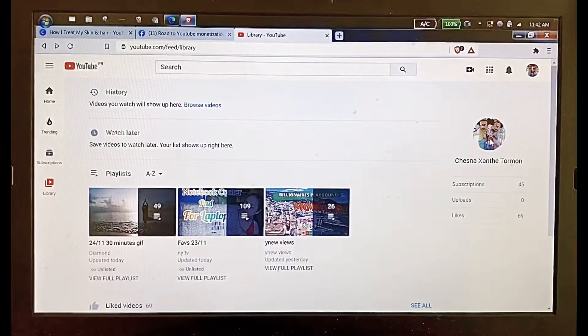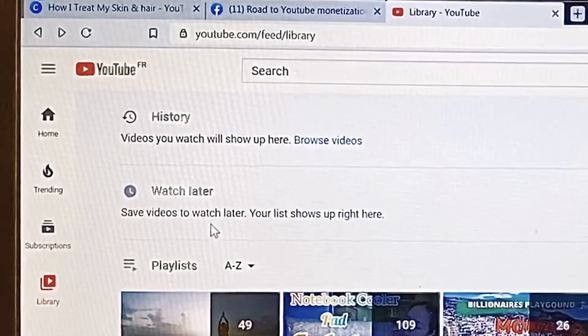I am in my YouTube channel. Make sure before you do the transfer of videos that your Watch Later is empty — nothing is there.